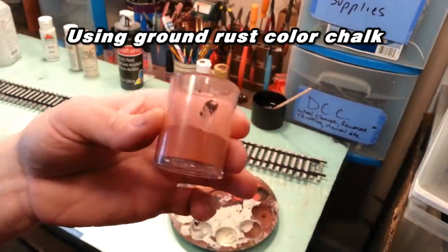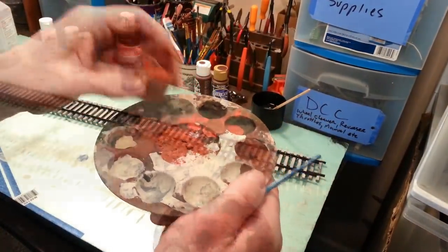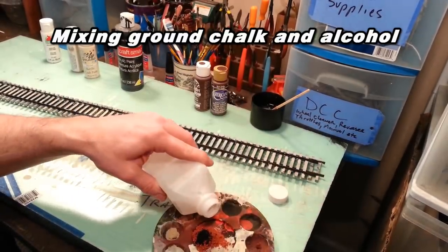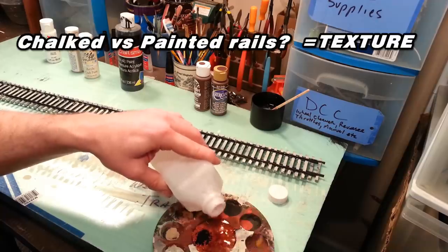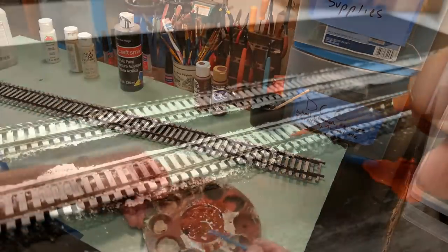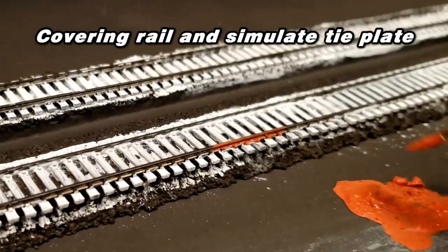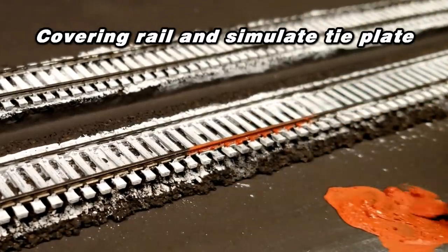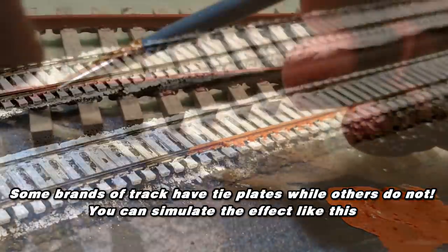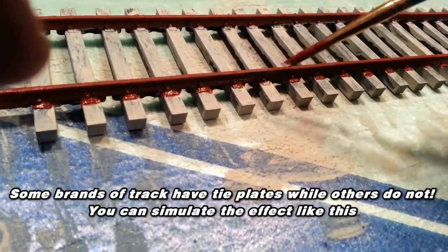For the rails, we're going to use that red chalk powder we talked about earlier. We're going to take that chalk and mix it in with alcohol to create a soupy paste. I don't have a ratio or a formula, so to speak, but you want to use just enough alcohol to keep it like a paste — if it's too thin, it won't cover or stick very well. Remember that flat black spray paint? That's going to help this stick to the rails. You want to make sure you cover the entire rail and any spikes or tie plates. There are some brands of track that come with what appears to be formed tie plates, but if the track you're using doesn't have that, you can still simulate it by adding the rust color in that area.